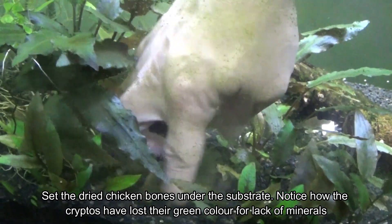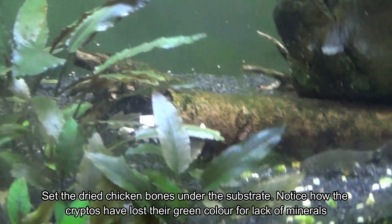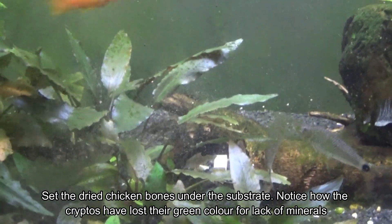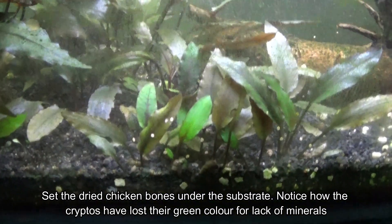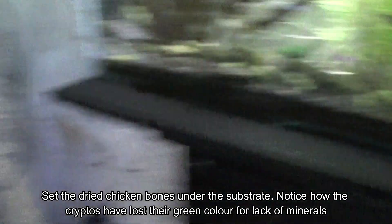Yep, that's my living room fish tank. It's not much to look at but it's my baby. Now let's move on to the other fish tank, this one.